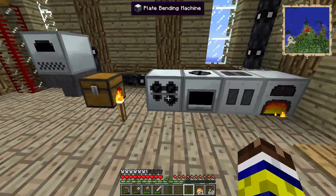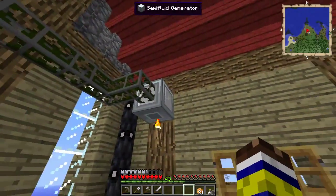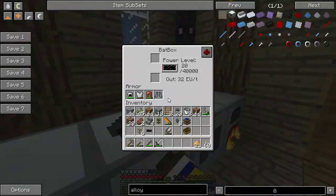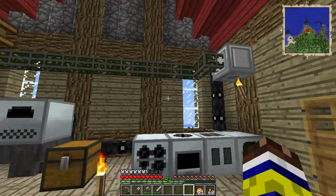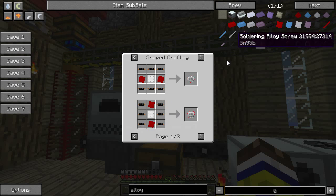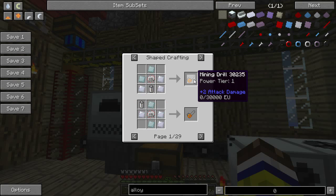That nasty noise in the background is the plate bending machine making red alloy plates for us. I've started up pretty much all the generators because we need a lot of power to make these plates, and we really do need the plates if we want to make more machines. Without red alloy plates you can't make electronic circuits, and without electronic circuits you can't make pretty much everything.